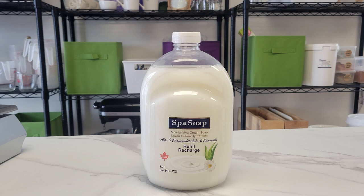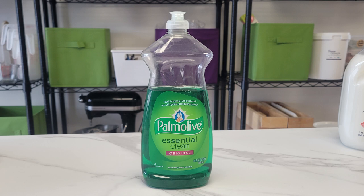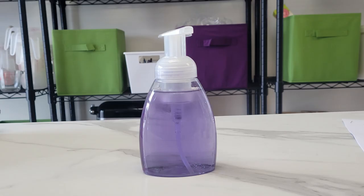But if you have something in your house already — perhaps a shower gel, a hand wash, or even dish detergent if making this for your dishes — you can use anything. Really, all foaming soap is is watered-down liquid soap with the action of the foaming pump.